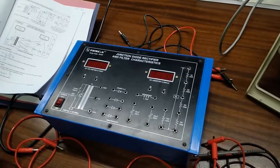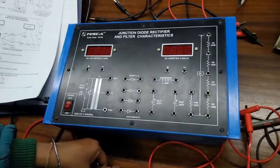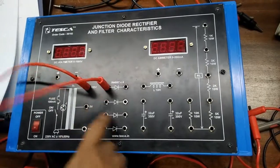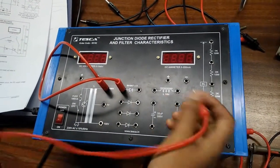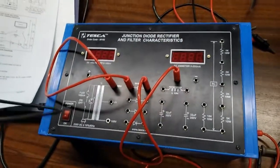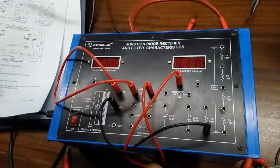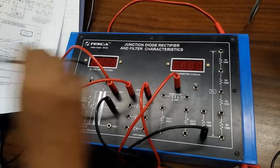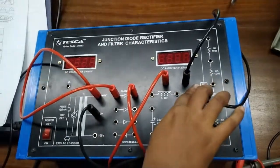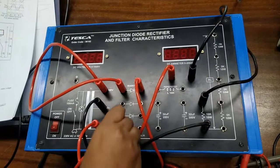Our next experiment is to perform a full wave center tap rectifier. For this we are going to use two diodes. First, we will connect 100 volts to 100 volts, and connect the negative of the first diode to the positive. Now we are going to connect zero volts to the load, and connect this section to the negative terminal of the ammeter.